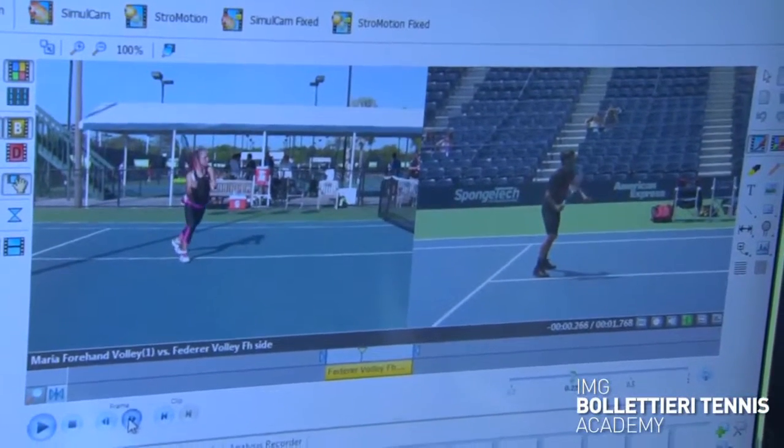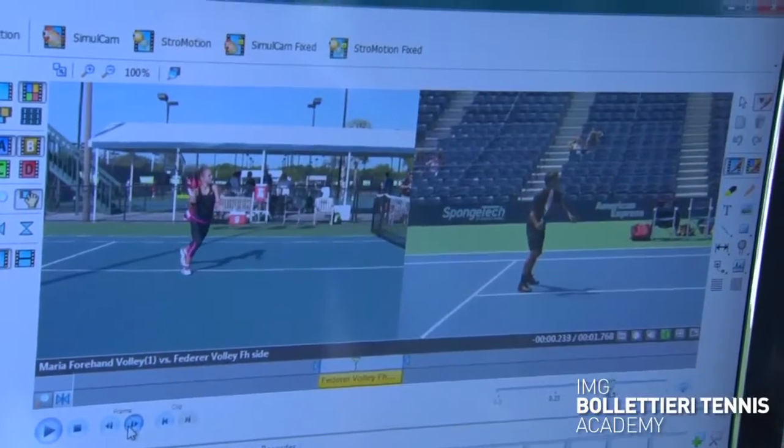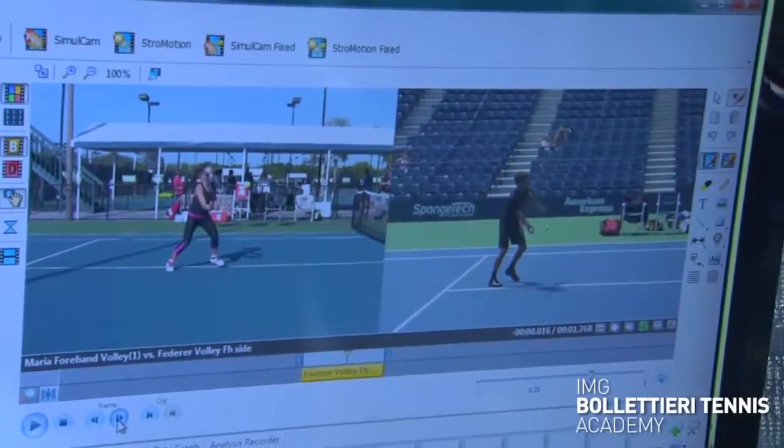Once we get through the ready position, we're going to move on to the shoulder turn. What we want to keep in mind with the shoulder turn is that you want to try to keep from taking the racket back way too far. You can see Federer is very similar to Maria in this position. Notice how the feet are still open but the shoulders are turned — that's going to allow them to keep the racket in front and volley with a good contact point, which is our next key position.